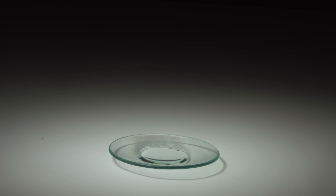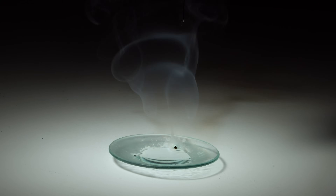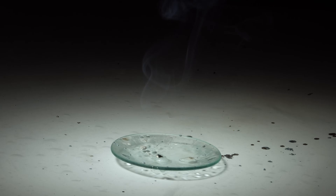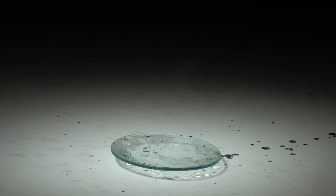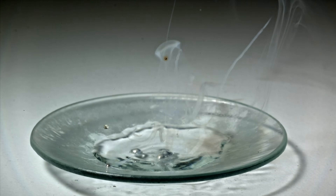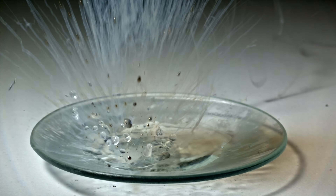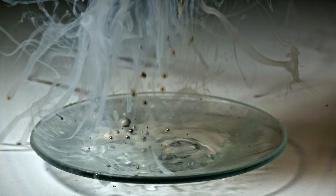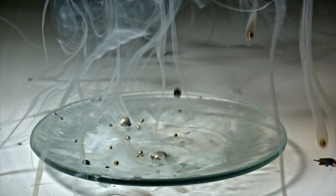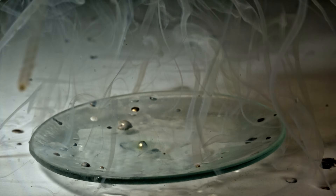I decided to finish this video by reacting with anhydrous hydrazine. If you look closely, you can observe a blue color of solvated electrons, as happens when alkali metals are dissolved in liquid ammonia.